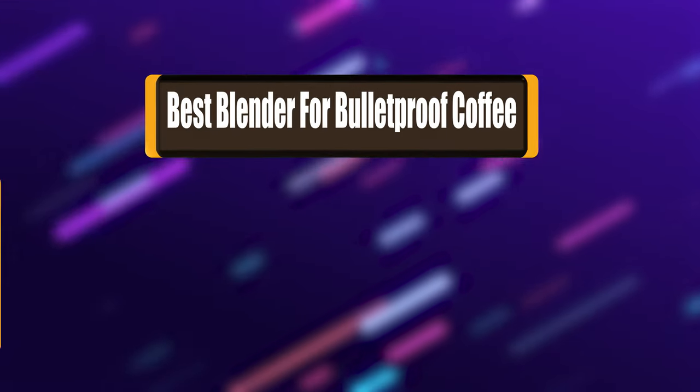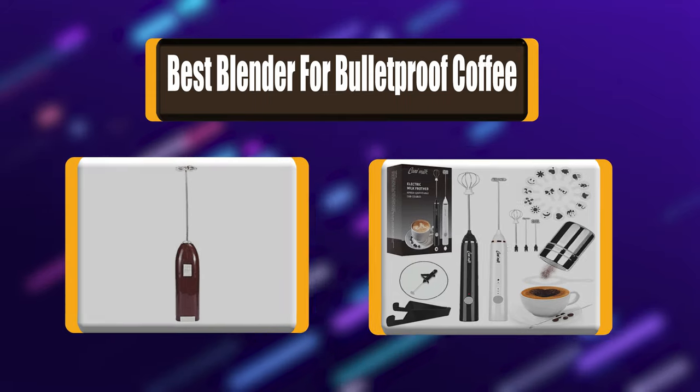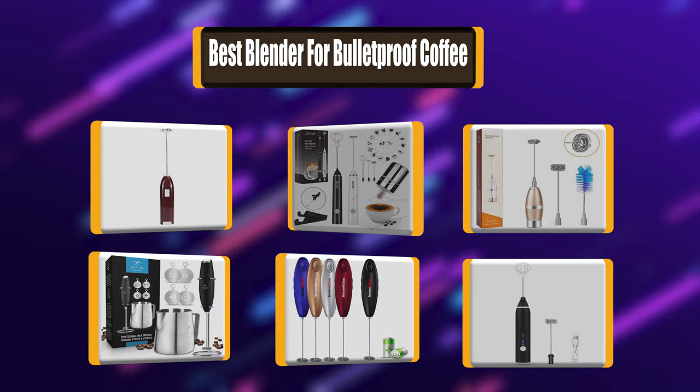In today's video, we're going to take a look at the best blenders for bulletproof coffee in the market right now. I made this list of 7 best blenders for bulletproof coffee based on my own experience.